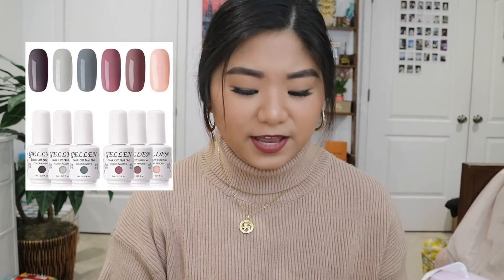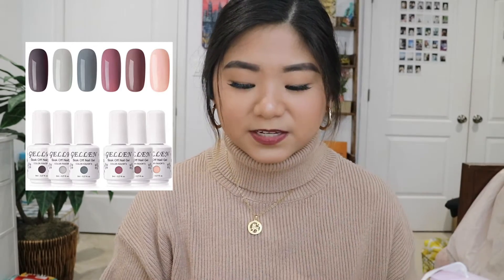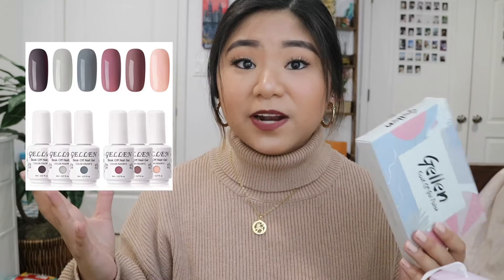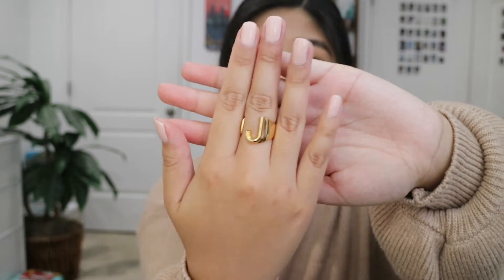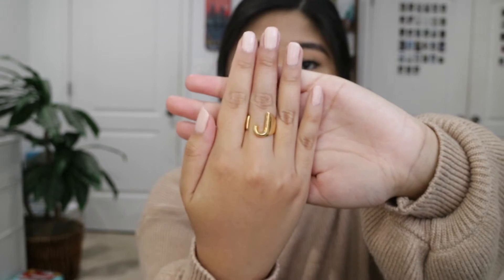I also got gel polishes from my sorority little to go along with the gel UV light I got. This is the Gelin brand. I realized that gel polish bottles are smaller than regular size bottles because they're already thick, so you don't need a lot. I really love the colors in this — I'll link it in the description box below. She also got me a J ring. It's really cute and adjustable. If you guys are looking for a cute initial ring, definitely check this out.